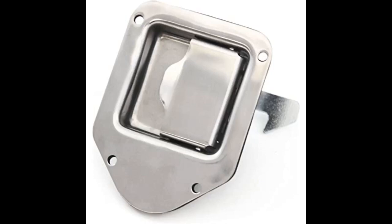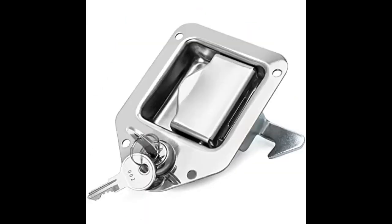Item came as expected. Each handle comes with two keys and both locks match each other, so you have a total of four working keys. Installed on my Pace Edwards tool topper toolbox — a direct replacement for my toolbox. Could not have been easier to install.